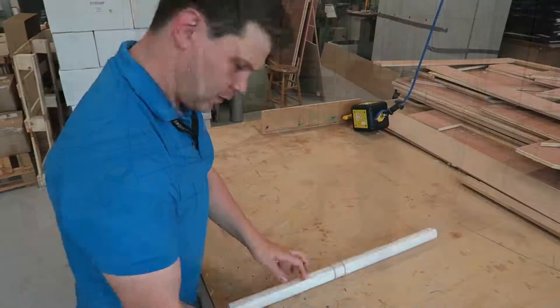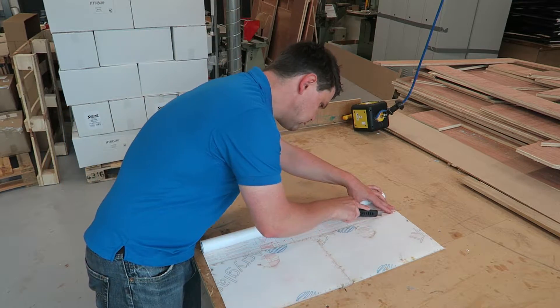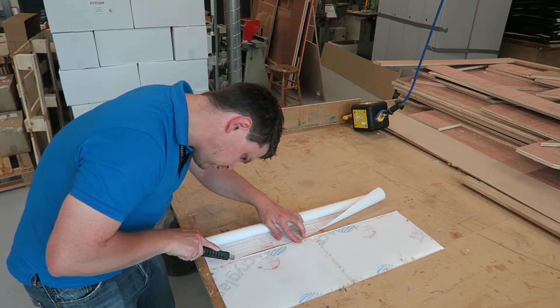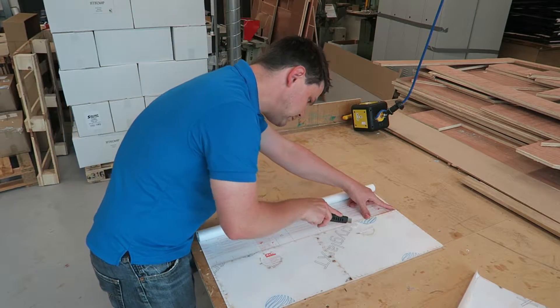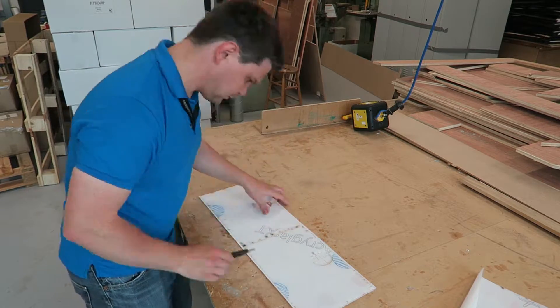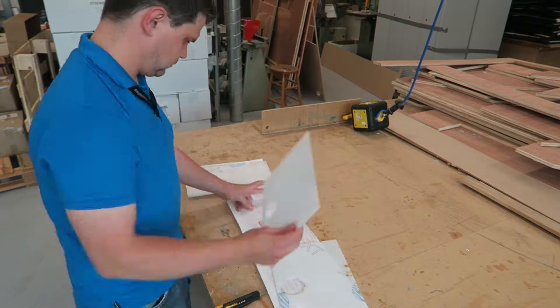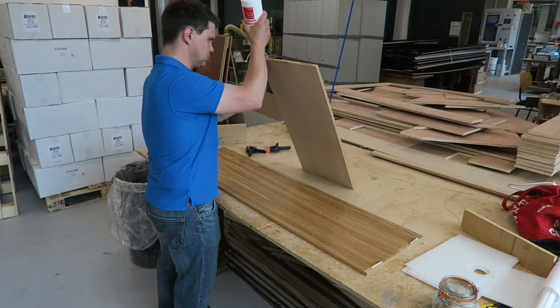For the plastic sheets at the back of the cabinet I used some privacy screen. This is something you can use on windows or showers, but what it helps to do is diffuse the acrylic. So when I apply the LEDs to the back of this cabinet you'll get a nice glow. With all these parts prepared and glued together, now it's time for final assembly.